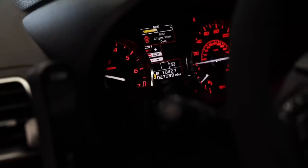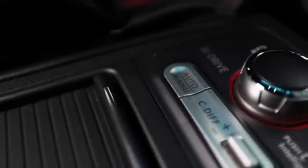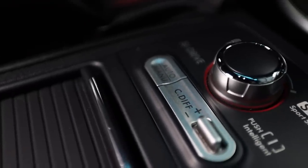In auto mode with no plus or minus, the car dictates what it thinks are the best parameters for handling depending on changing conditions — road, weather, whatever you're driving in. With auto plus, this keeps more of the power up front and biases the front versus the rear — used for slippery conditions like snow, ice, rain, or gravel roads when you want more traction. Auto minus biases the torque more to the rear — a sportier setting that increases cornering and handling. I suggest throwing it in minus and giving it a test drive to see how you like it.